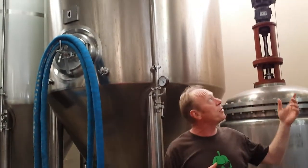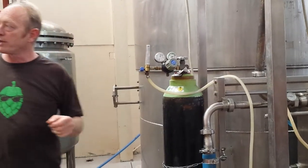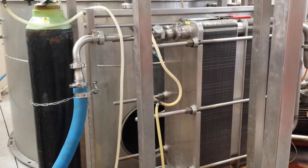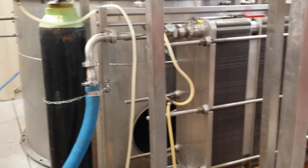The wort goes through the heat exchanger, because you have to cool it down to a temperature you can pitch your yeast into — otherwise, you'd kill off the yeast.